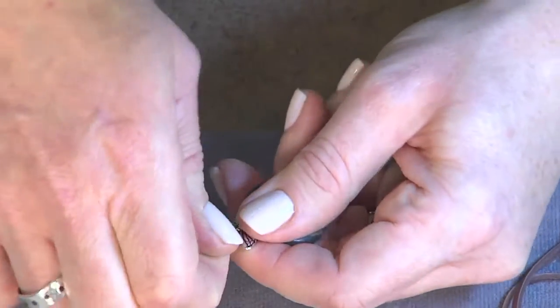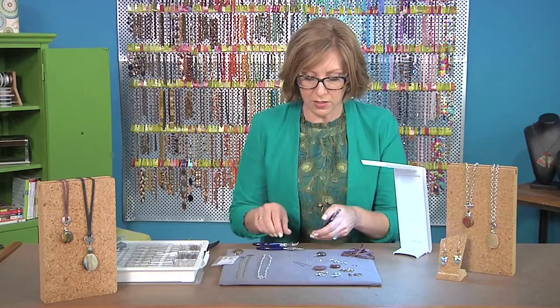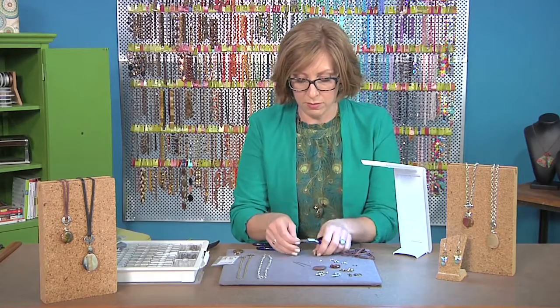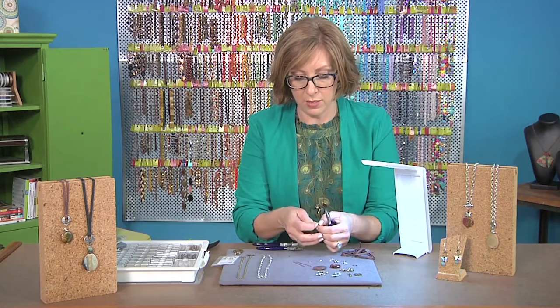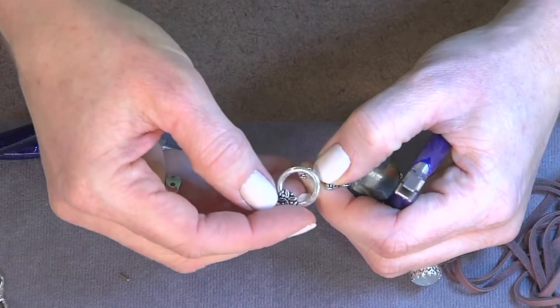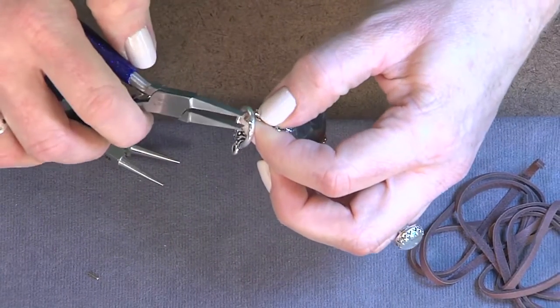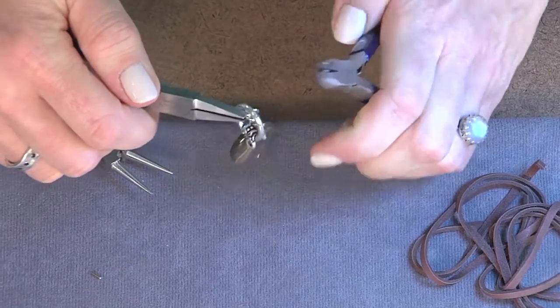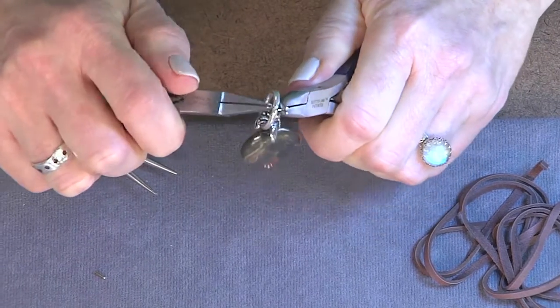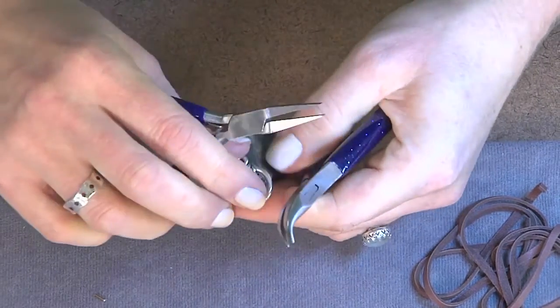Just make a basic loop here with my round nose pliers. Now I'm going to turn this and attach a jump ring. The reason I'm using a jump ring is because it just adds some extra movement with the pendant. It's bigger too, so that if I wanted to use a big chunky toggle I don't have to make a giant loop with my head pin. Always open your jump rings to the side and then close them — you'll hear a little click as the ends brush past each other, and you'll know that it's attached.